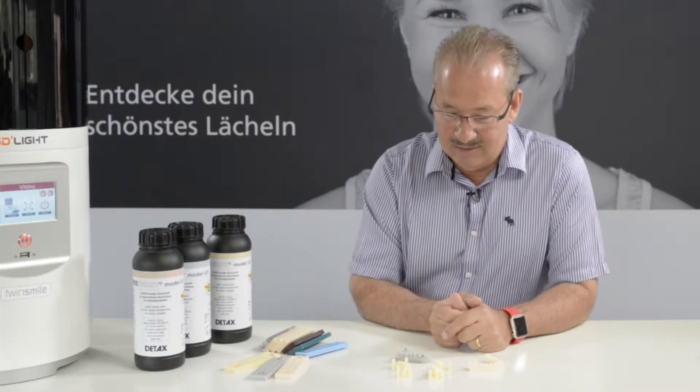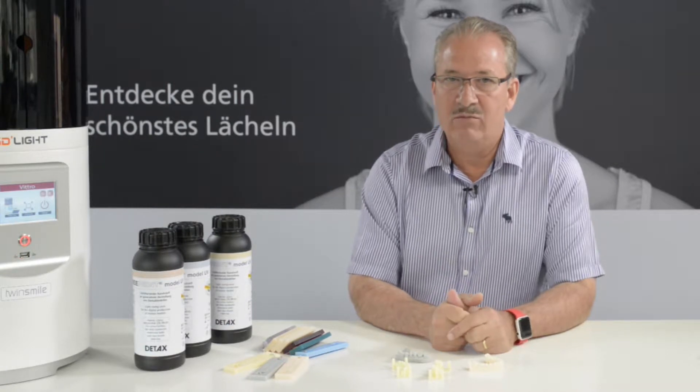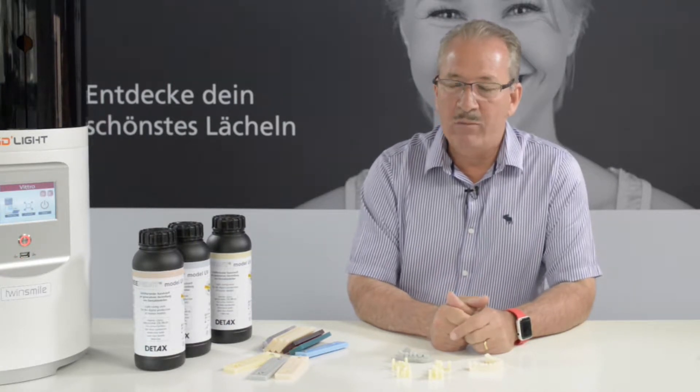Dear friends, dear colleagues, I would like to talk to you about some 3D printing liquids. You all know that we are very involved in 3D printing here in our lab in Switzerland. We have developed a 3D printer, and for this printer we naturally need some liquids.